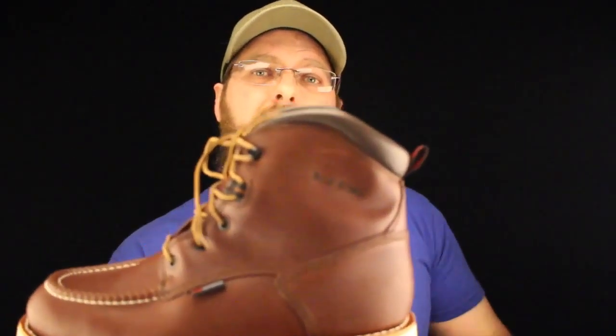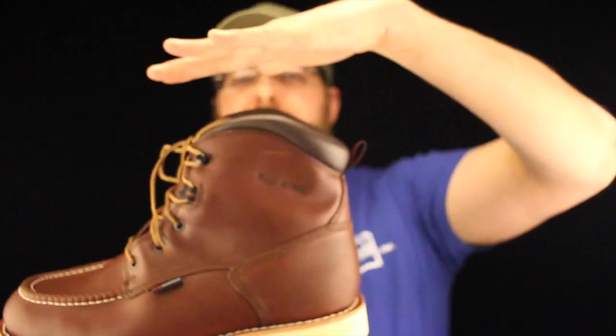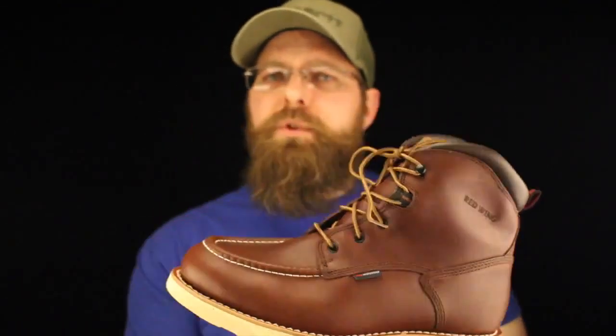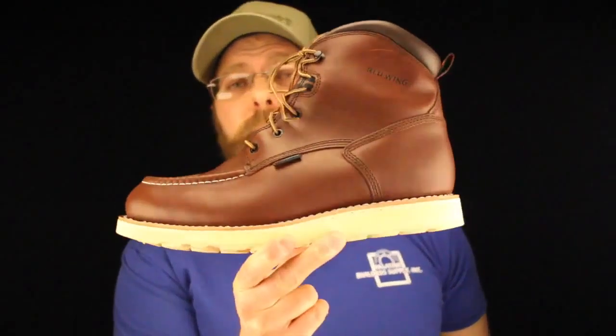If you look at that top collar, the top of this boot is not square — it's actually rounded, it's arced like this. Which is really nice when you think about it: if you've got to work on your knees, if you're a finished carpenter, if you're building curbs all day or pouring concrete, this is a great boot for you.